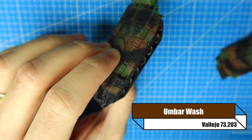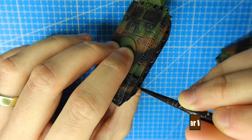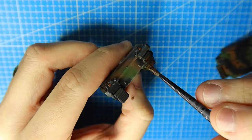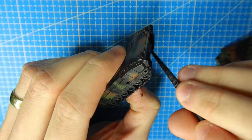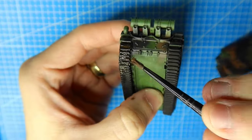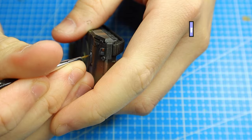For the tracks and wheels I'm using umber wash — this is going to make them look dirty without having to use pigments and oils. You're going to go through umber wash relatively quickly with this technique, but that's okay — it's like four dollars a bottle so just grab yourself quite a few. The method really does work.